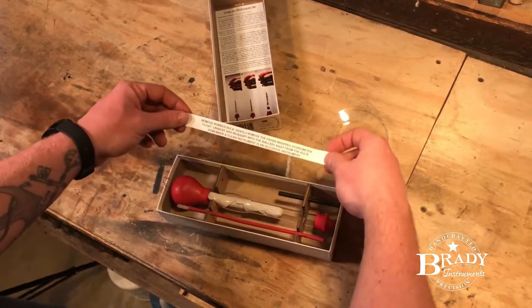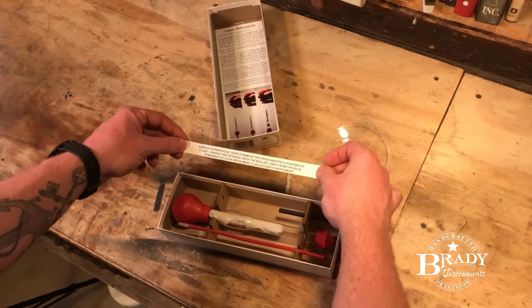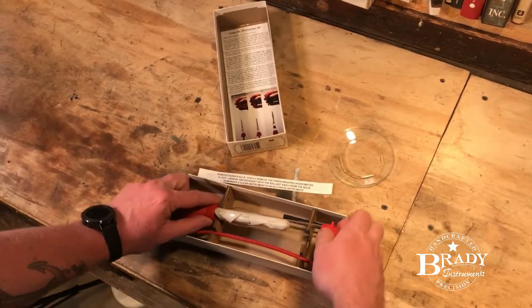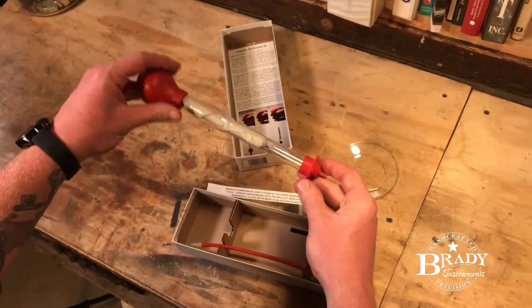You'll also see a quick note reminding you how to remove the hydrometer itself and to always keep this clean, because a clean instrument is an accurate instrument.